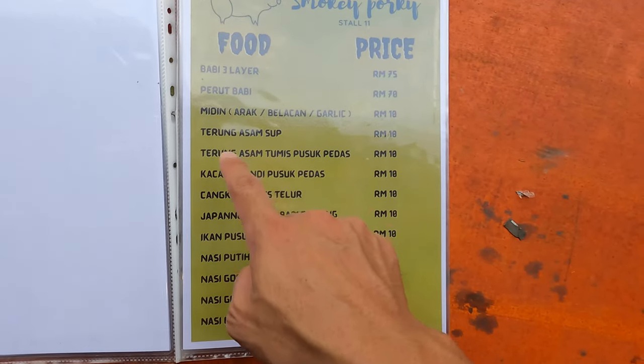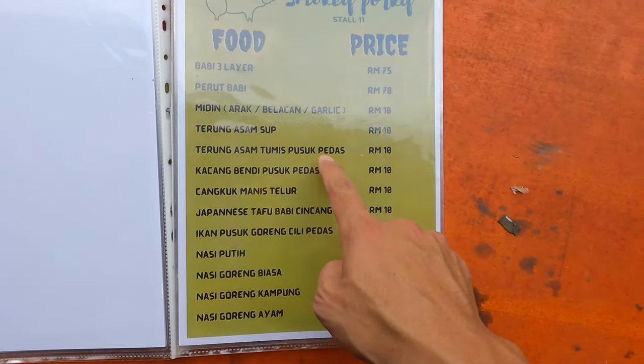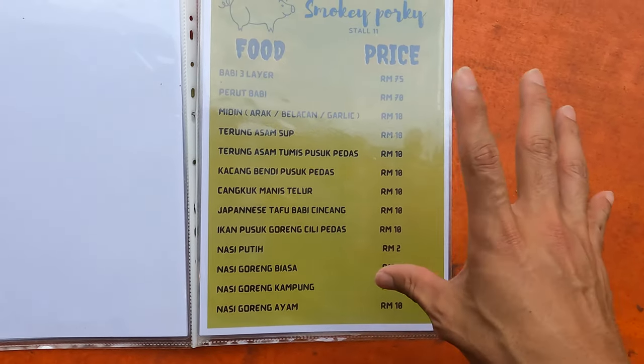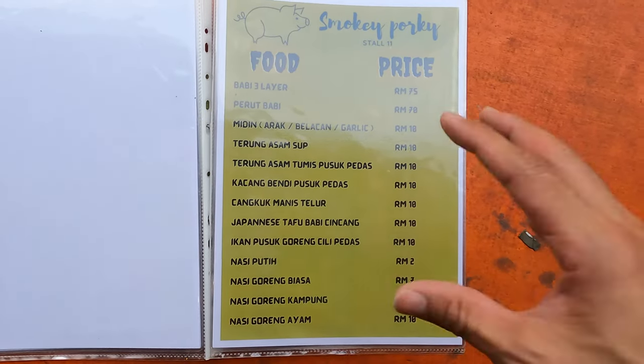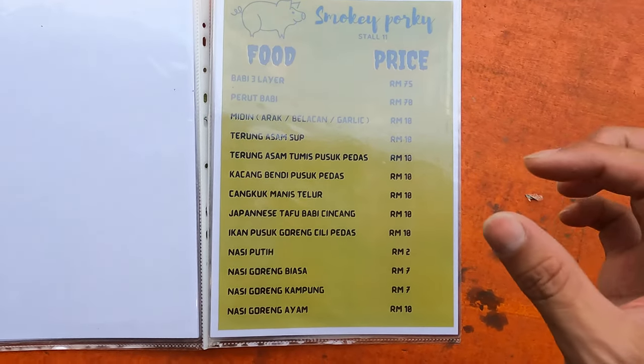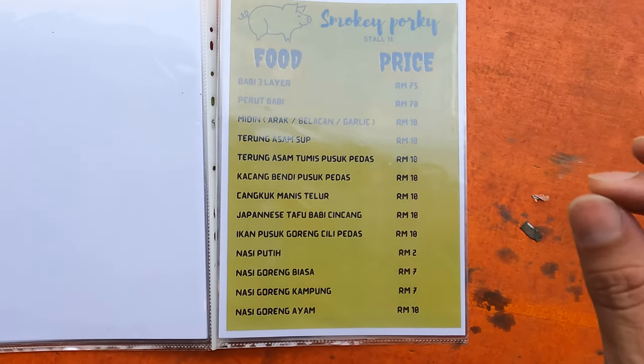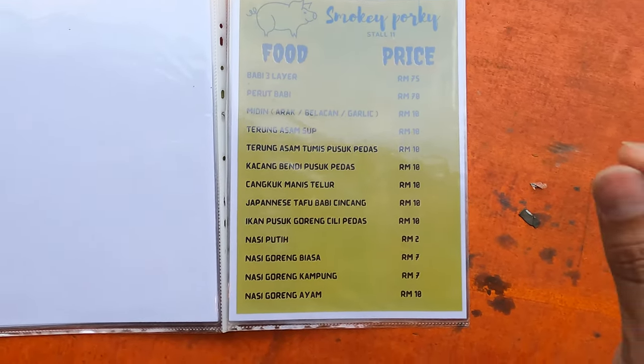They also have Terong Assam Tumis Pusuk Pedas — something very interesting and only found in Sarawak. It is slightly sour and looks like a bean jaw or tomato. I had one — it's very interesting, tastes like a tomato but slightly sour.